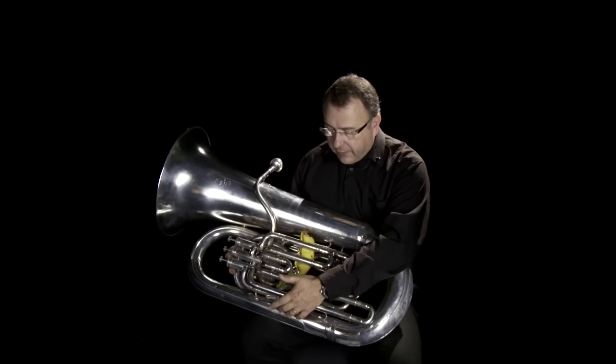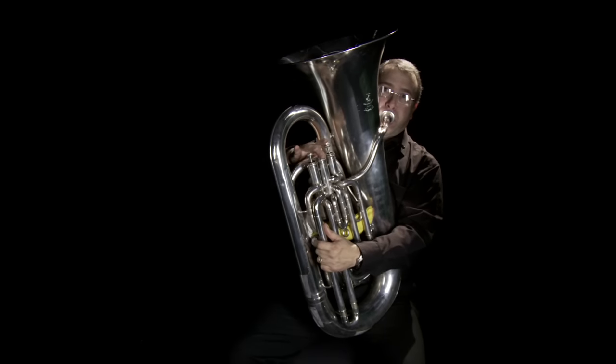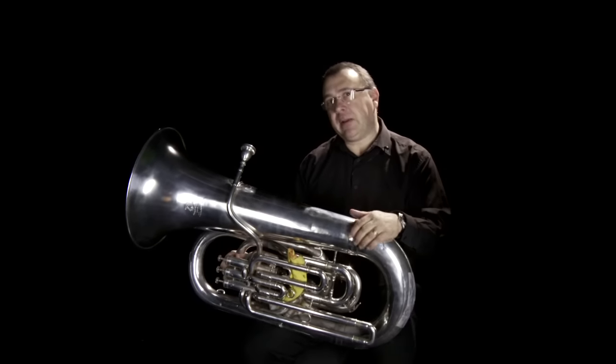The fourth valve tends to come into play in the very low register, and it helps me fill out the very bottom end of the instrument.